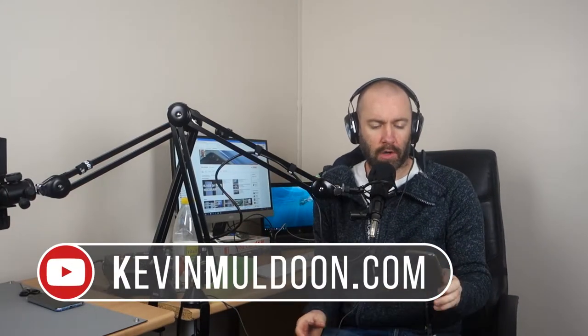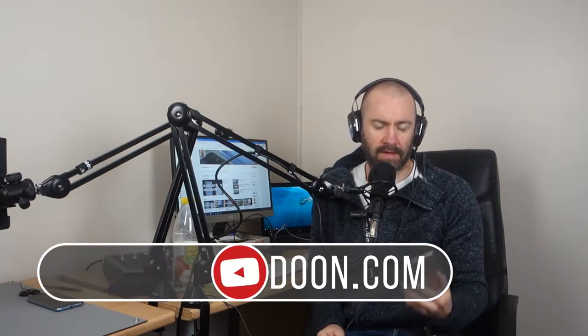Hey guys, Kevin here. Over the last few days I've been messing around with the Moto G5. This is a phone my friend purchased and he was kind enough to loan it to me for a few days before he started using it. I've done a few videos with it and I'd like to tie up all my thoughts about it in this review.